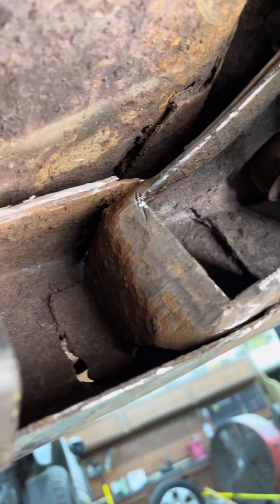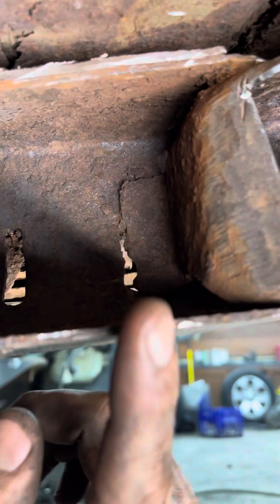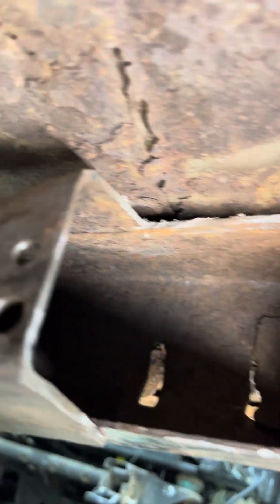Sorry, this phone is acting up. Anyway, you can see that this part of the frame came all the way in and was welded to the inside of the frame. Then you see this is the C-channel part of the frame that I was telling you guys about, and then this is just the extra structure that they welded on. You can see from that angle right there - that's the extra structure that they welded on.